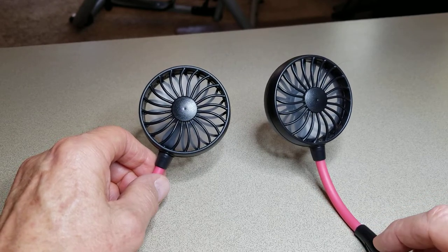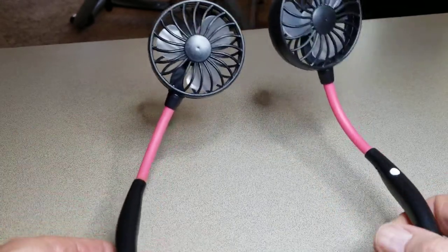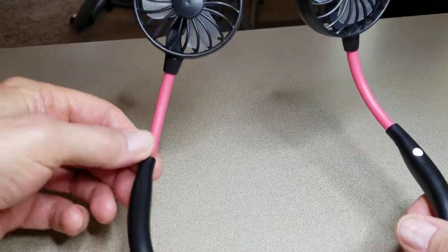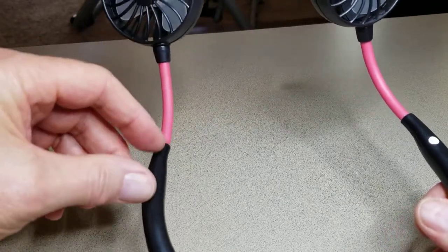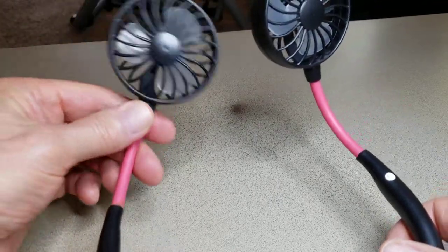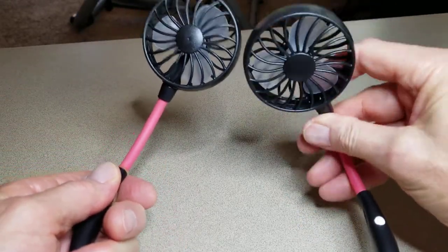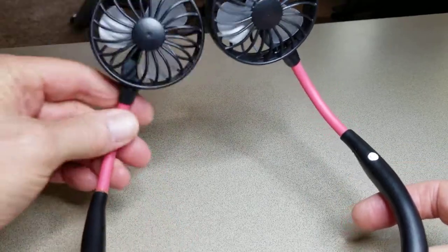So I got that part to work. The only problem now is that when it came, it was very floppy and loose because the glue had become undone. This one here doesn't turn at all — you can bend it and do what it's supposed to do — but this one's loose.